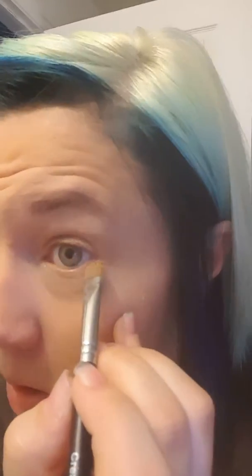It doesn't crease, it's not sticky, it's really super light and fluffy. We have a ton of colors to choose from and I want them all — we have some new ones coming out soon that I really want.